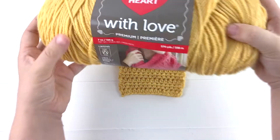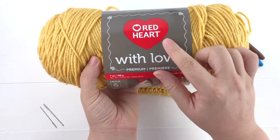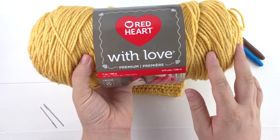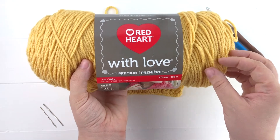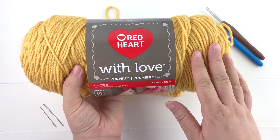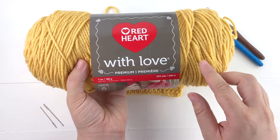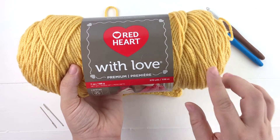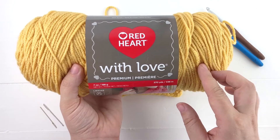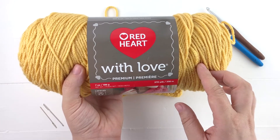For this pattern I decided to use the With Love yarn by Red Heart. The reason I picked this yarn was because it's a worsted weight yarn, so it's very common and it'll be really easy to substitute other types of yarn. Another reason I chose the With Love is it has a lot of different options to create a plaid look in your skirt.